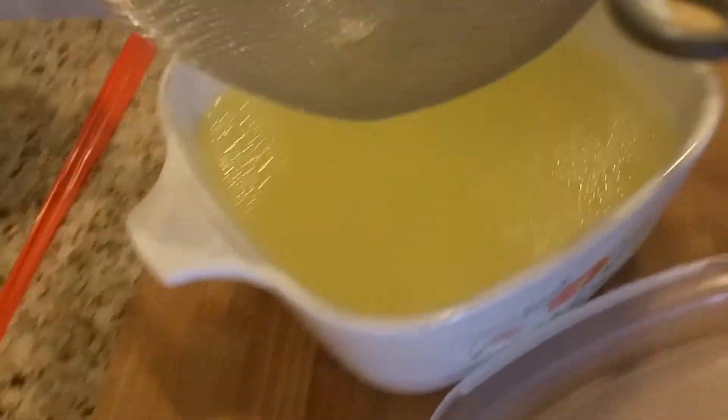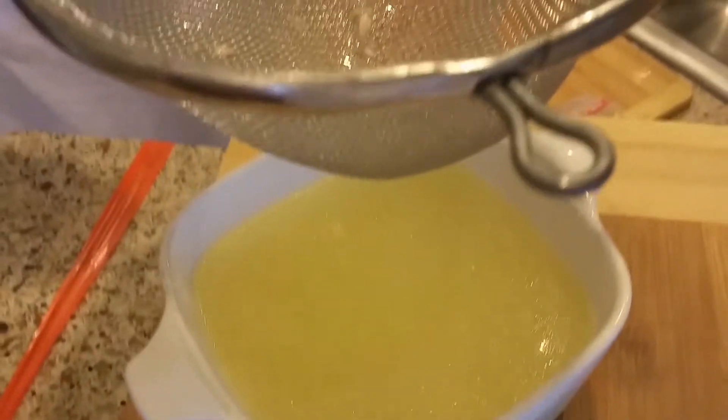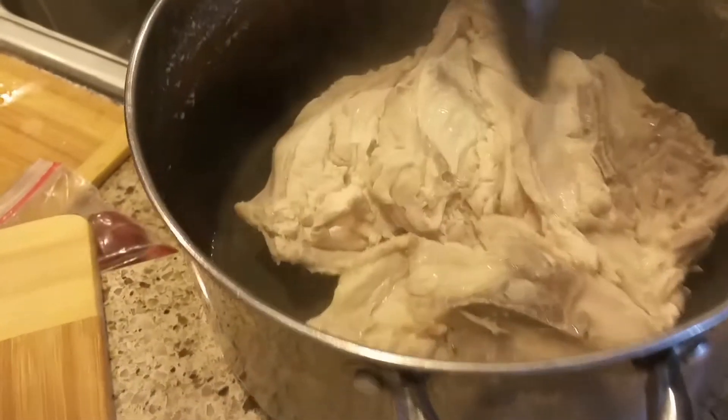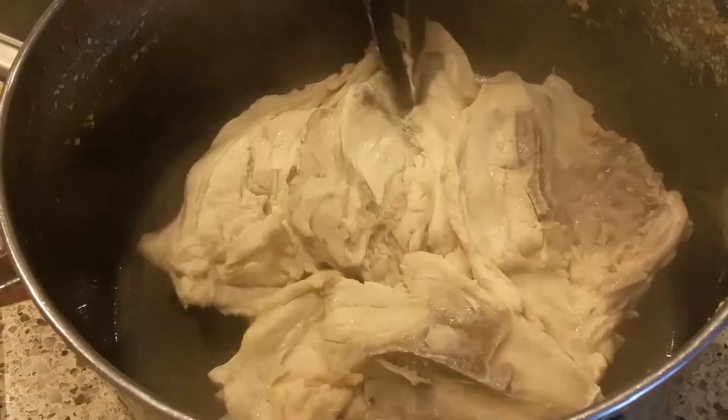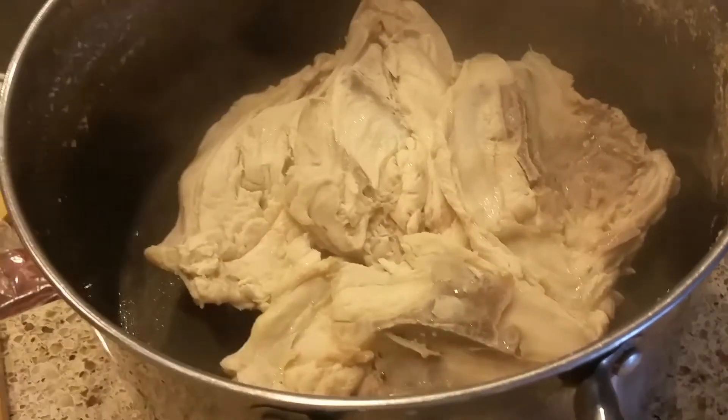That's about as much as I can put in there. They sell that at the store for like ten bucks. And you see these pieces here — that's chicken breast. I can take all that chicken breast off and give it to the puppies or use it for something. But this is your chicken broth right here.